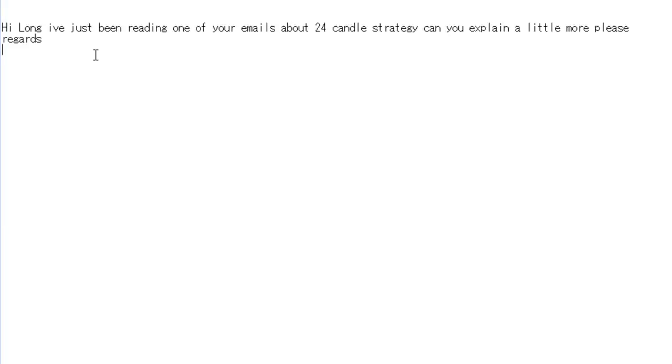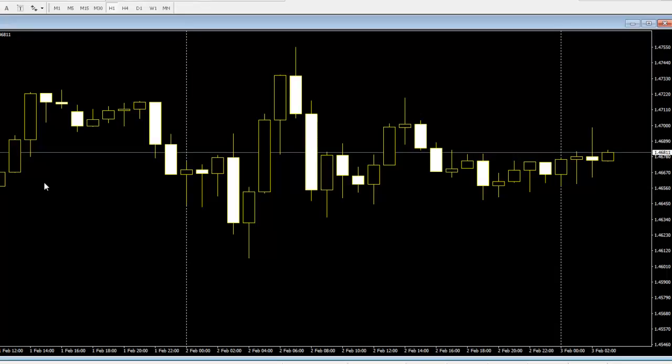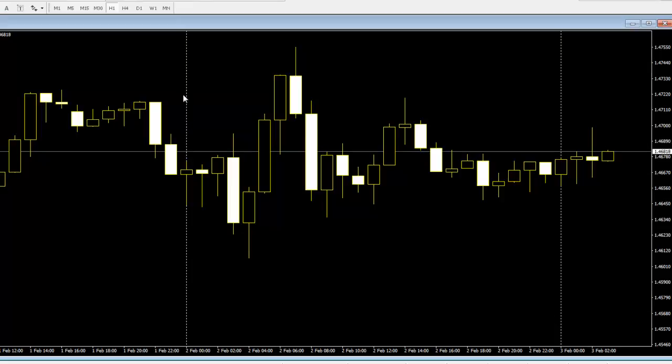Thank you for tuning into this candlestick trading video. Hi Long, I've just been reading one of your emails about the 24 candle strategy — can you explain a little more please? Regards. Here is a pound Swiss one hour chart, from the left side vertical line to the right side vertical line.